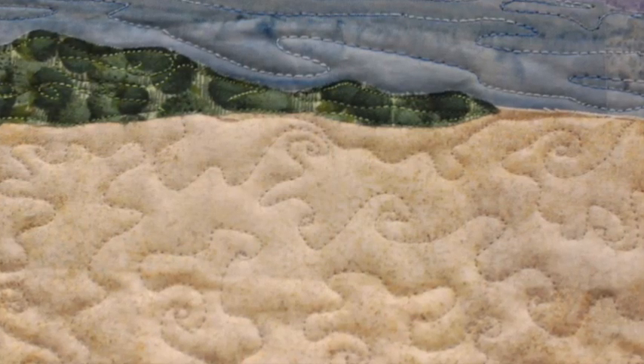Speaking about sand, I just love the waviness of the sand itself. You can definitely just imagine picking up a pile of sand in your hand and letting it seep out.